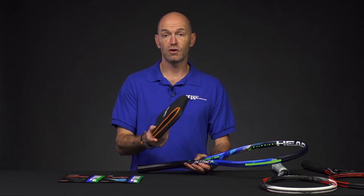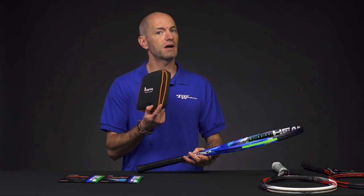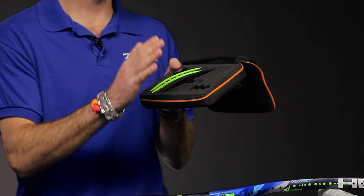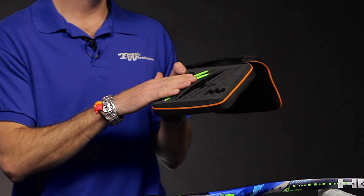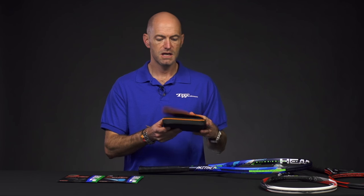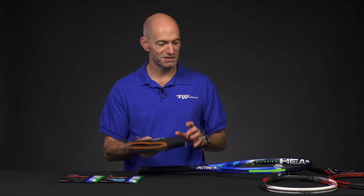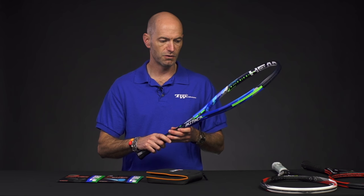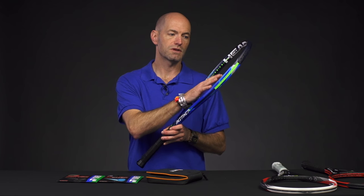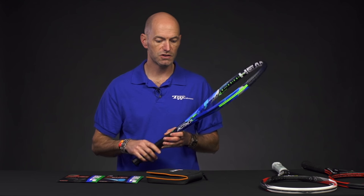And you can also change the string pattern between the regular string pattern and their spin string pattern. To do all that, you can order one of these adaptive kits — you buy the racket, then purchase the kit separately. That comes with your three spacers, different grommets, different weights, string patterns, and a differently weighted butt cap. So if you like to tinker with the specs of your racket, it's well worth the investment. You do have to remove the grip to do the handle part, and obviously do the grommet change between string jobs.